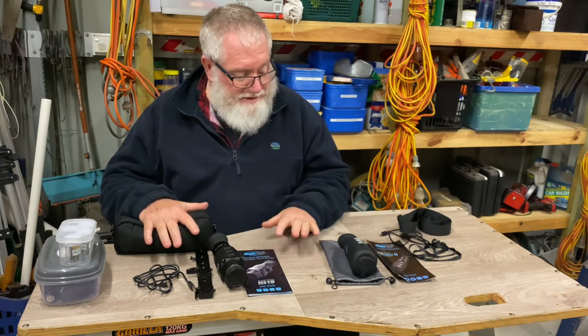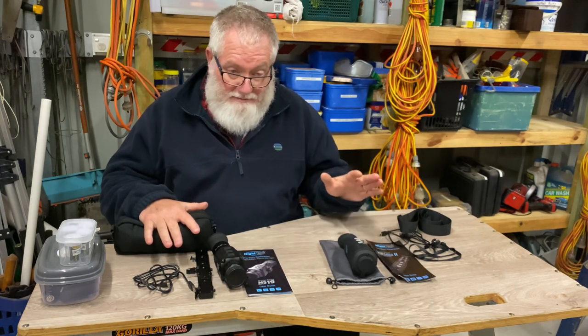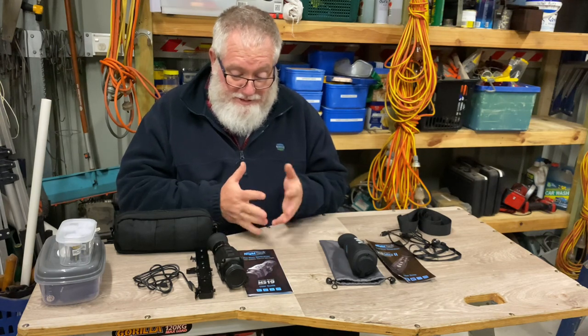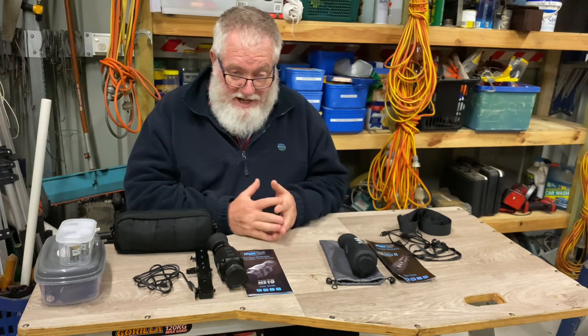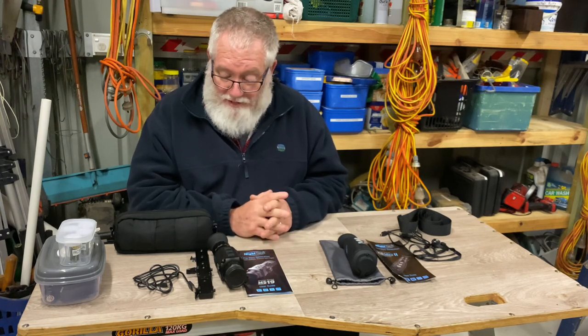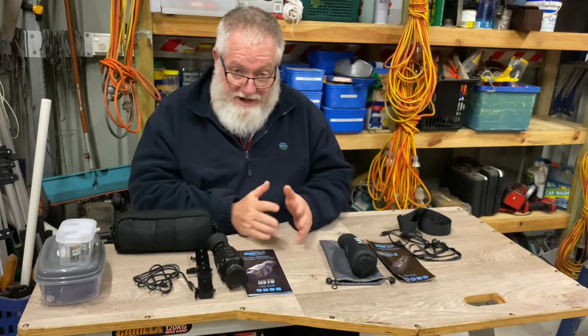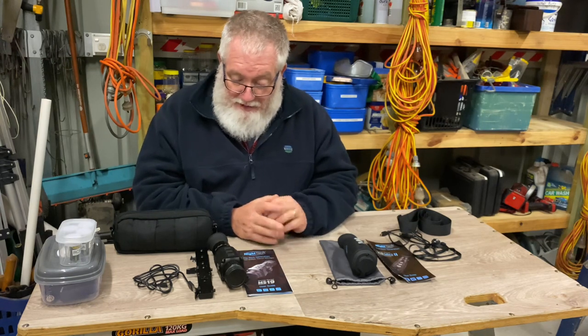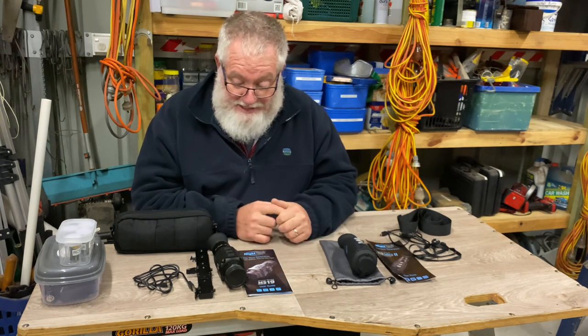It's all Night Tech stuff, all entry level stuff. It is what it is - you can't expect miracles from this sort of stuff, but as I say, this entry level stuff will work fine. I have no doubt it will work fine. I haven't had a chance to field test it just through circumstances and the ducks won't line up, but hopefully cross fingers that's in the next couple of weeks.